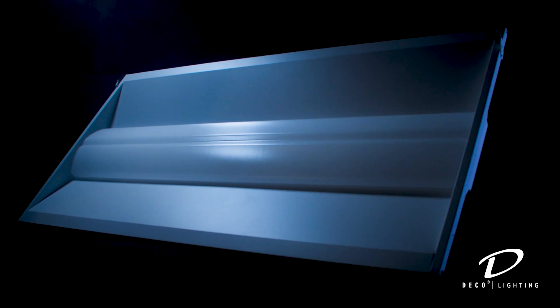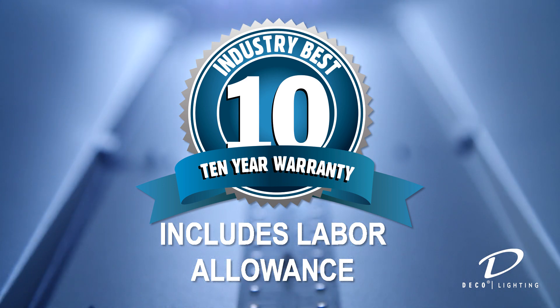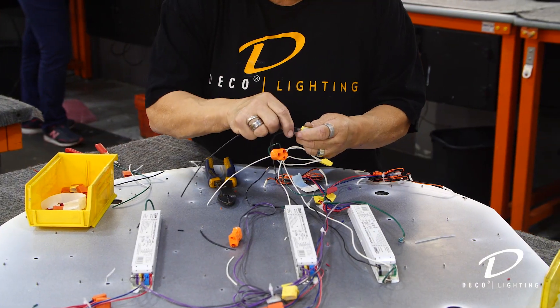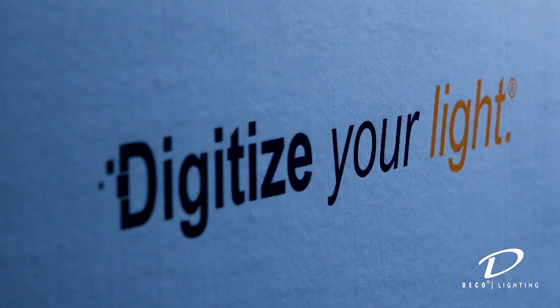Congratulations! You've now retrofitted your existing fluorescent 2x4 fixture into the highest performing LED luminaire available, backed by our industry-leading 10-year warranty with labor. The Go fixture kit is just one of many products you'll find at Deco Lighting, where quality, performance, and customer satisfaction define the way we do business. Thanks for joining us today.